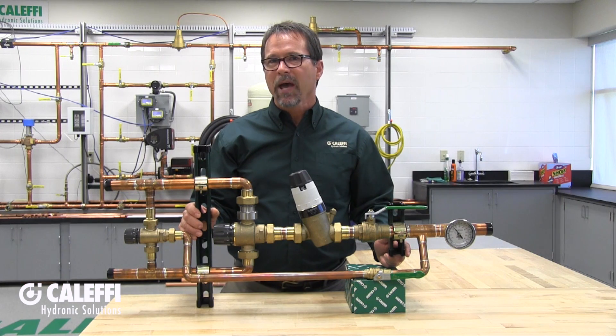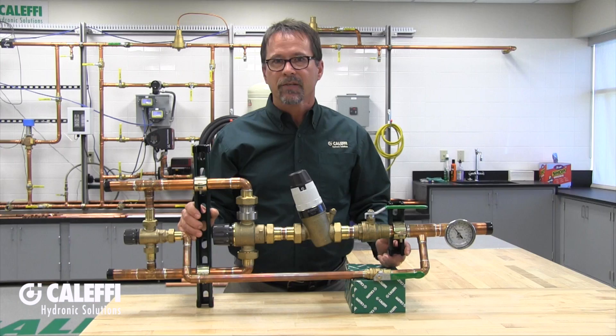Hi, I'm Kevin Freit with Kalefi North America. I'd like to introduce you to the Delta II Hi-Low mixing valve. The Delta II is a master thermostatic mixing valve assembly designed for point of distribution, domestic hot water control for large residential projects and commercial buildings.